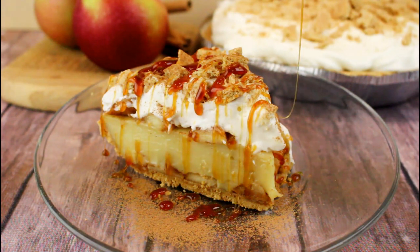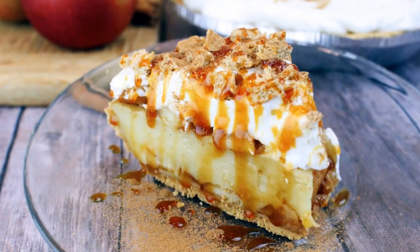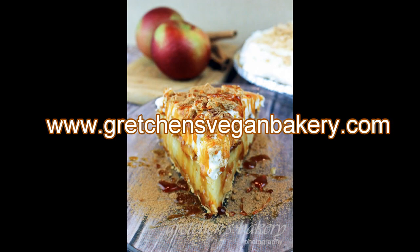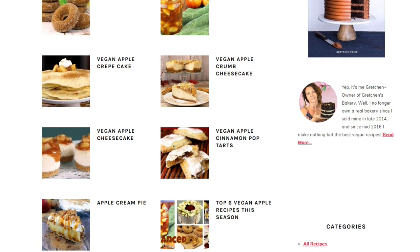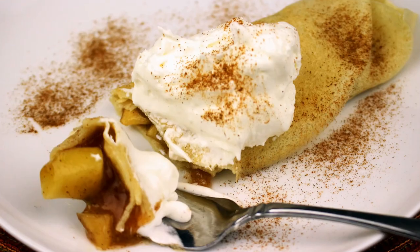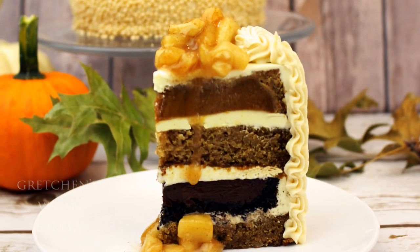Layers of sautéed apples, silky vanilla custard — it's really easy and so delicious. I hope you'll want to make this recipe! If apples are what you're looking for, I have tons of recipes on my blog — just type 'apple' in the search bar and wait till you see all the recipes you'll have to choose from. Thank you so much for watching. If you liked the video, please give it a thumbs up and subscribe for all the best vegan bakes on the internet. Until next time, happy vegan baking — bye for now!